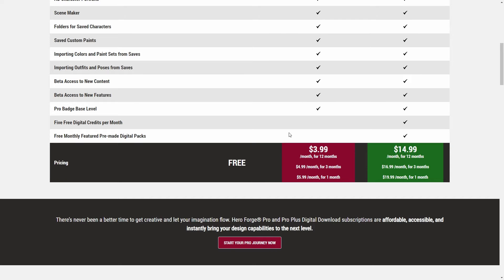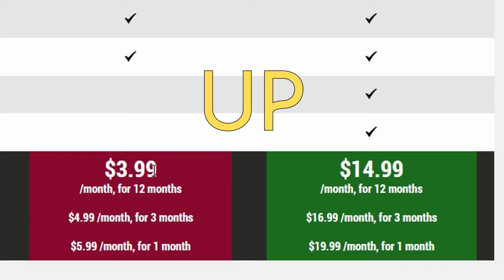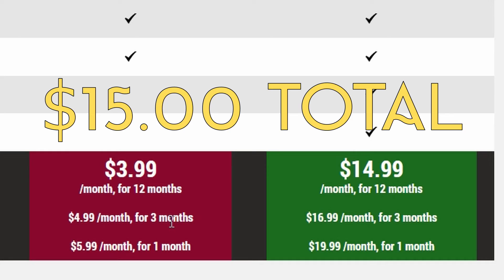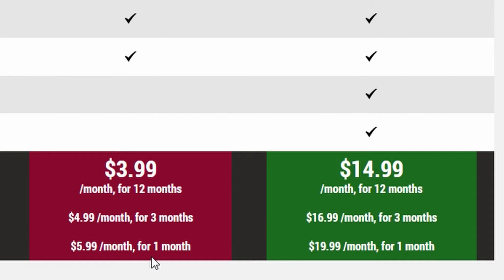Let's get down to brass tacks with the price. The $3.99 and $14.99 rates are for 12 months paid up front — you get the cheaper deal by paying upfront. That's $48 upfront for the pro plan or around $170 for the pro plus plan. It's $4.99 for three months for the pro plan, $16.99 for three months for the pro plus download plan, and $5.99 month-to-month for the pro plan, $19.99 month-to-month for the pro plus download plan.